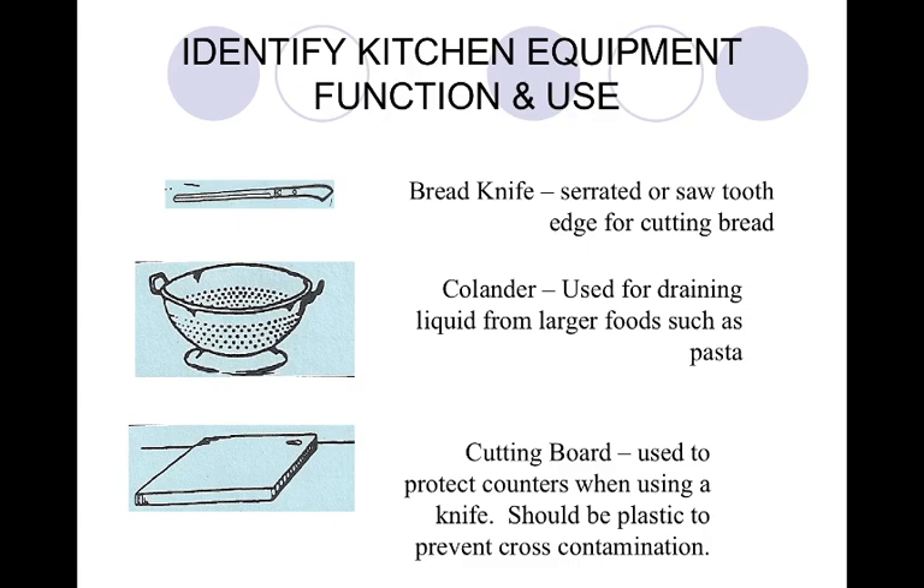Your colander is on page 37. This is used for draining liquid from larger foods like pasta.